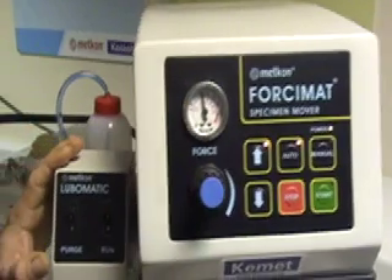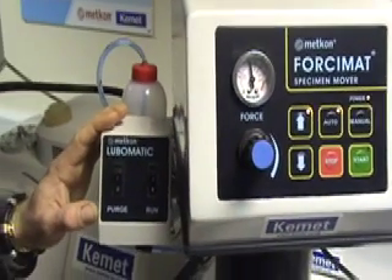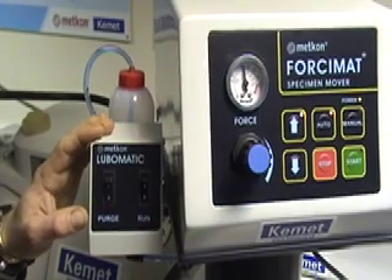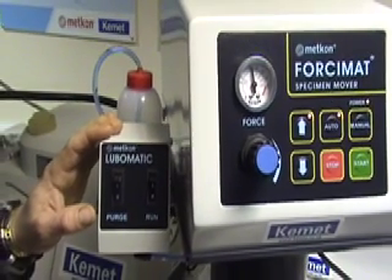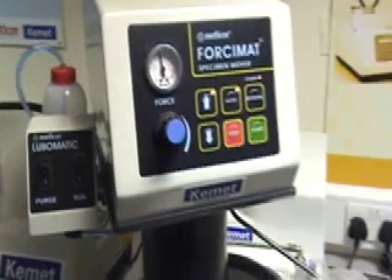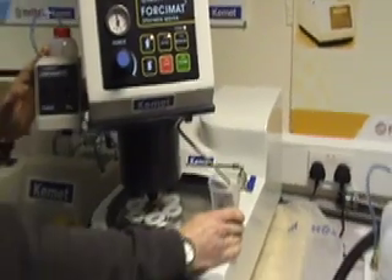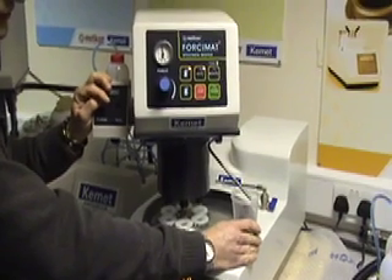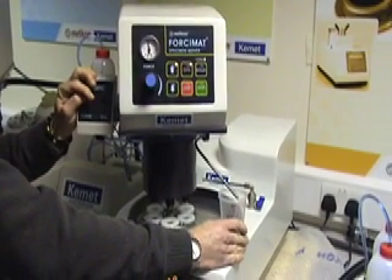The Lubomatic attached to the Falsy mat head comes as standard. This allows you to add lubricating fluid to your grinding applications. You can purge the system once your bottle has been primed, allowing you to have a full charge of fluid within your system.